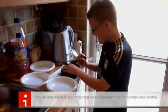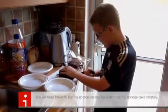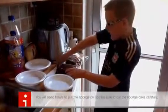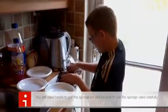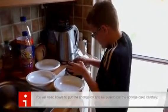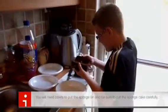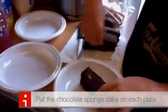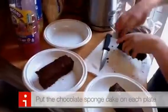Very good. The sponge cake is cut in three. Now I'm going to break it up carefully and put one on each plate — one for me, one for mom and one for dad.